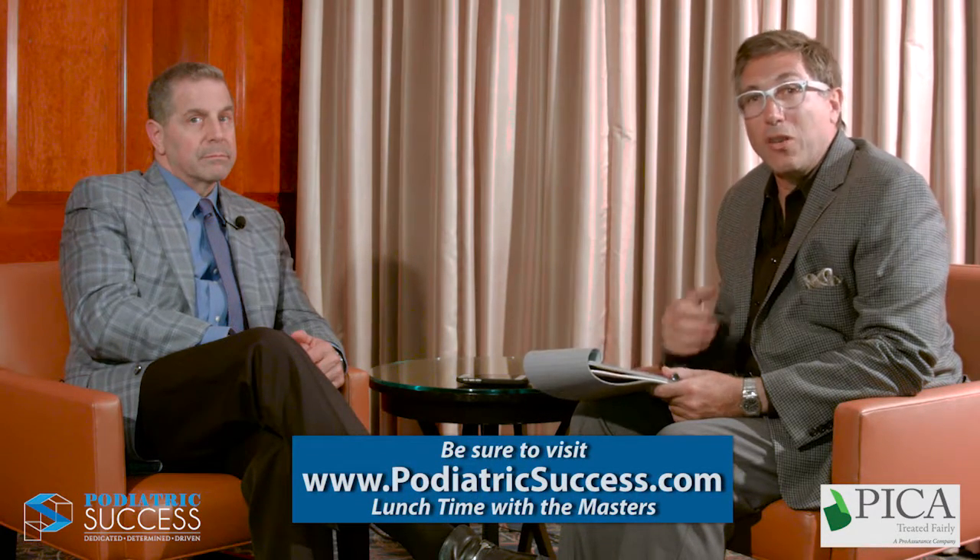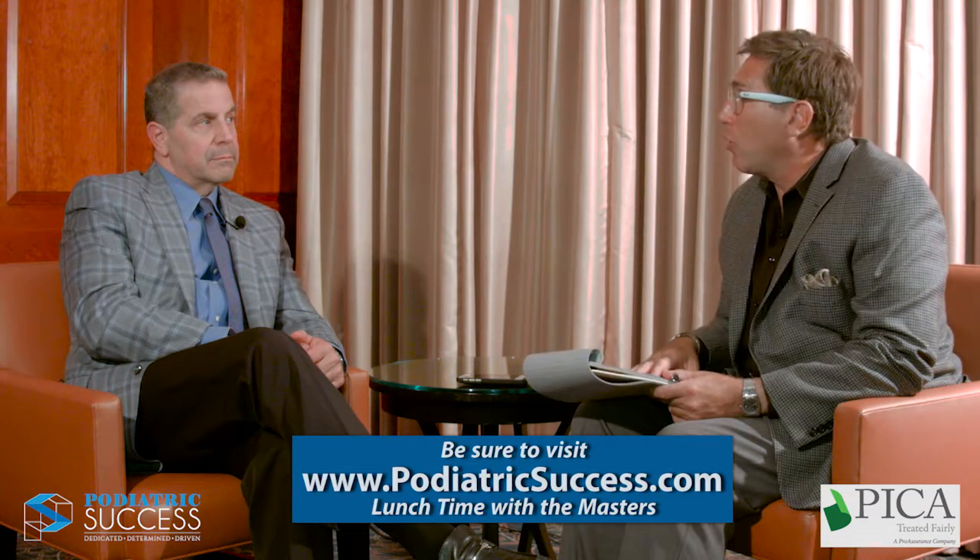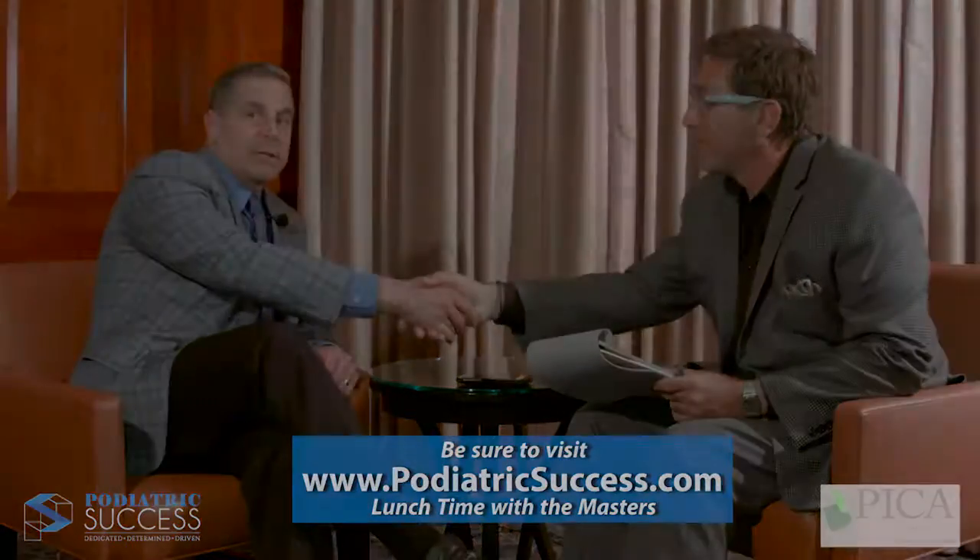Larry, it's fascinating. You've been disruptive in technology for our profession — let them walk on it, don't open up the first MPJ — and you're having incredibly great results. I think that speaks for itself. I would encourage everyone to participate by going to the forum at forum.podiatricsuccess.com and share your opinions with Dr. Domenico. Larry, thank you so much for being part of Lunchtime with the Masters. Thank you, appreciate it.